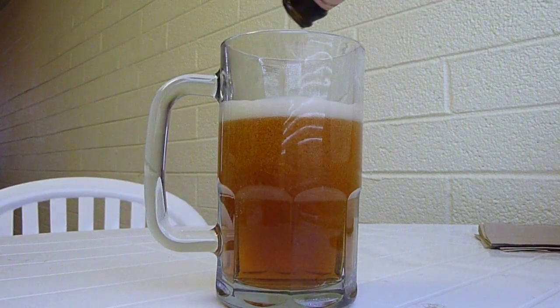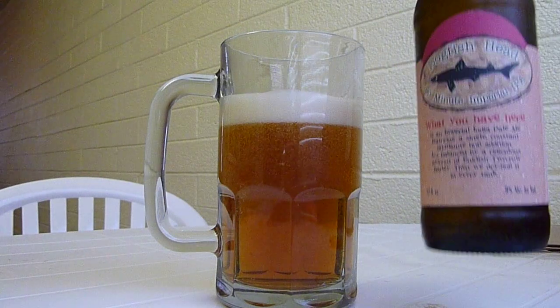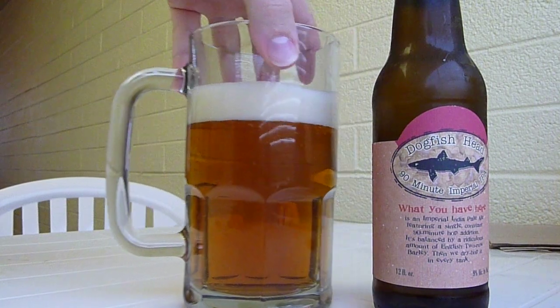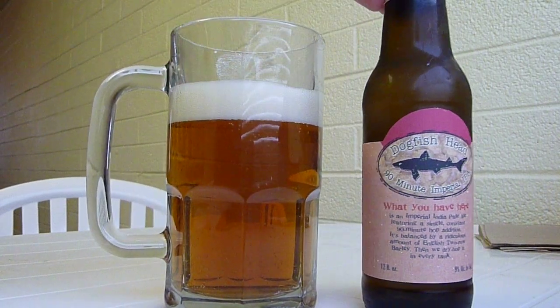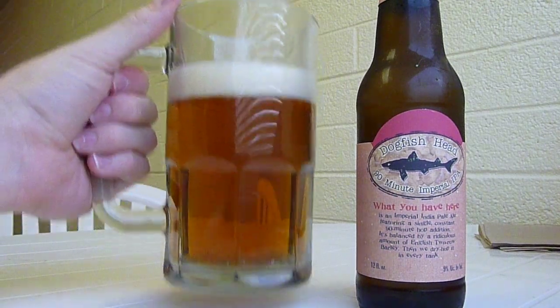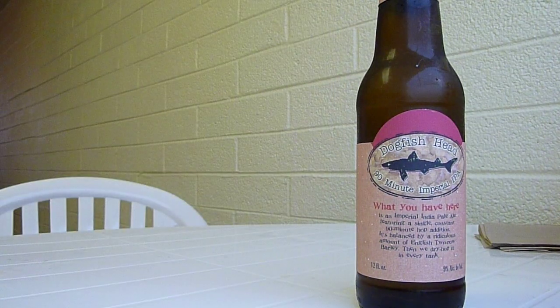It pours out this wonderful golden color with a beautiful amount of head with about a moderate pour. It's a deeper golden amber color — almost looks a little bit like an ale, to tell you the truth. Going ahead and smelling it, it smells kind of like a bigger ale, one of the heavier ales.